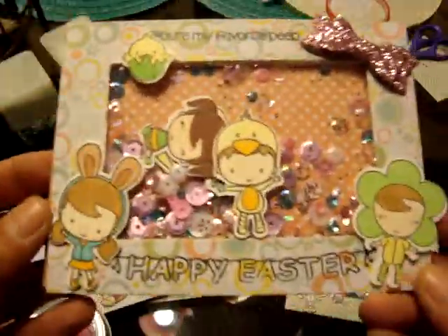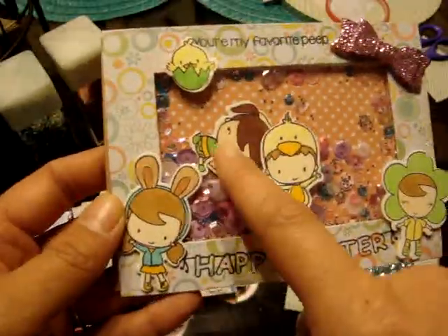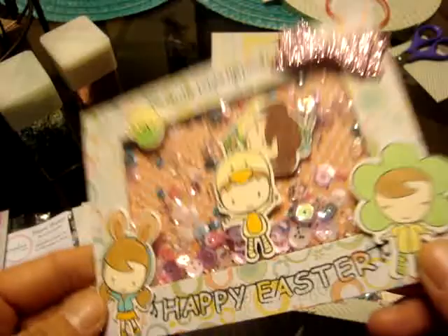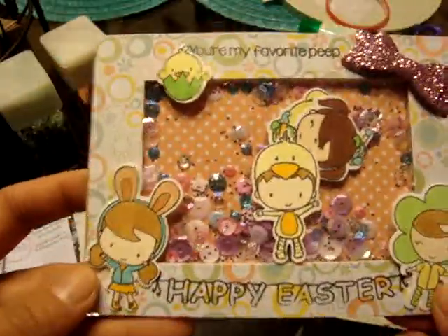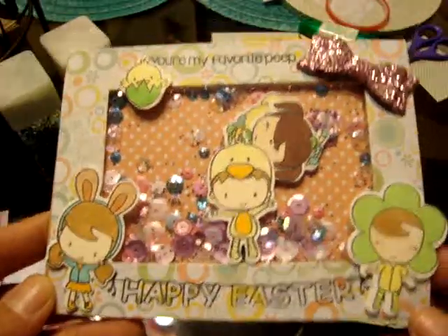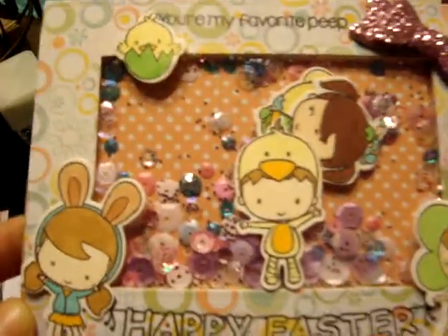This is a second card and I actually put some little colored kids in some of these. This one has the little girls in it and it says 'You Are My Favorite Peep' and then 'Happy Easter' on the bottom. And then here's the little bow — I like how that turned out, and that's the inside.